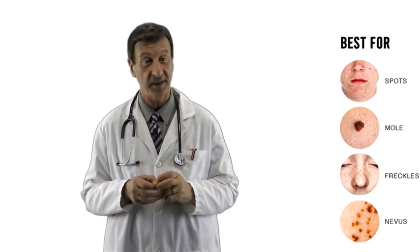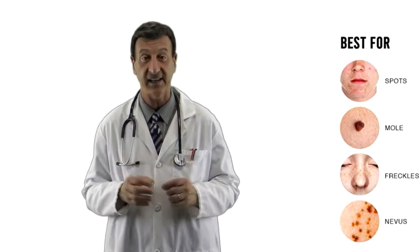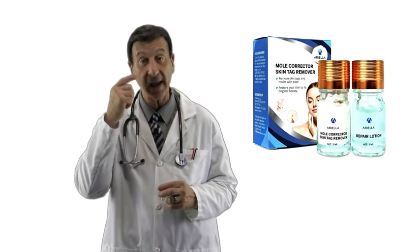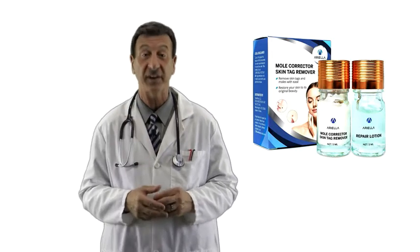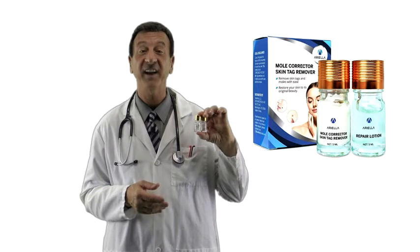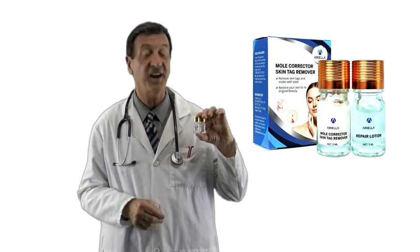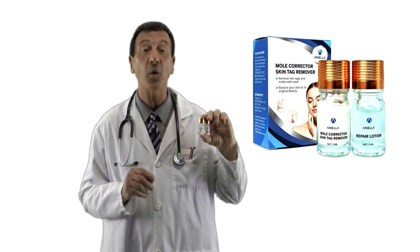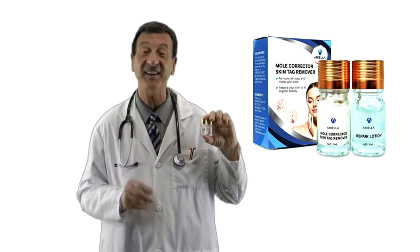The Ariella products can be used on almost any skin type. Pay attention not to use this product around the eye area, lip area, or other sensitive membranes. Designed to be used in the privacy of your own home, we suggest you treat one mole or skin tag first and then continue on.